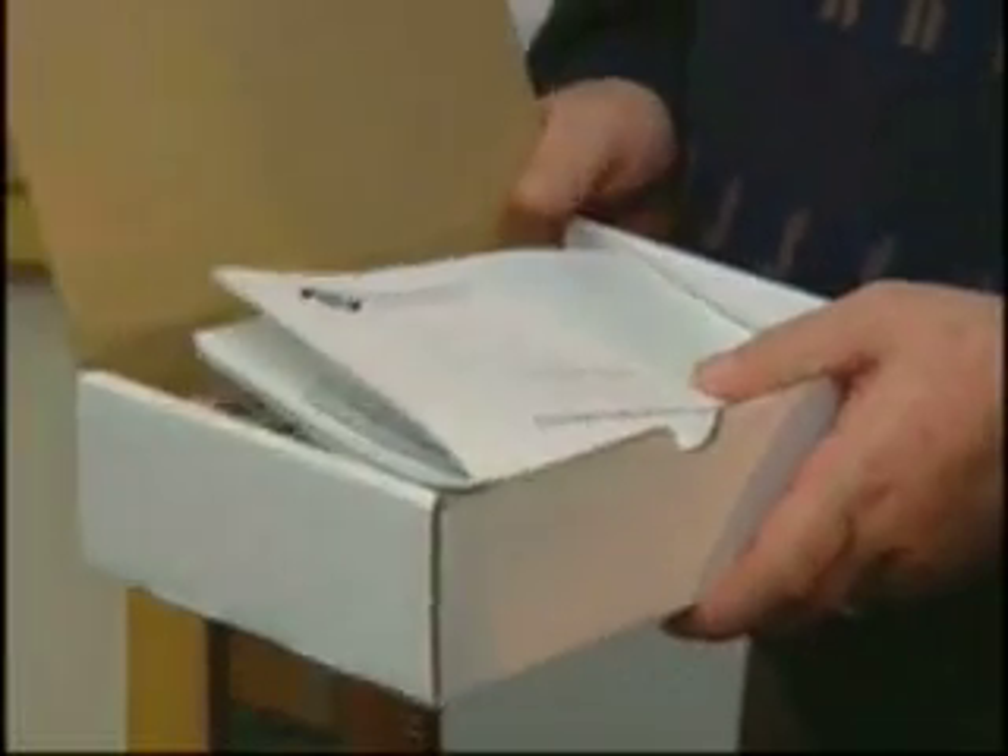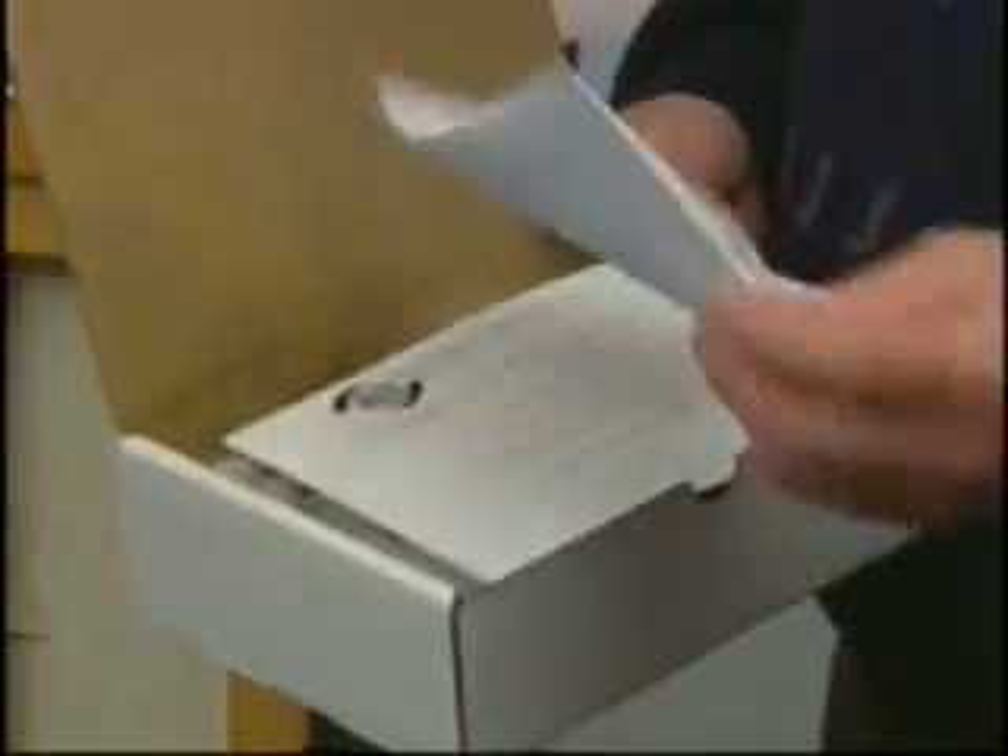When you receive a flex-trodes package, it'll come in a box like this. You'll have the documentation enclosed and a packing list so you know exactly what you've received.